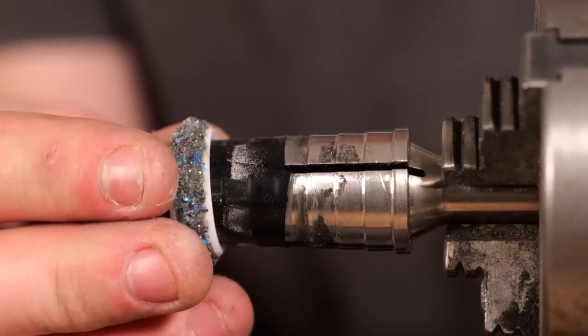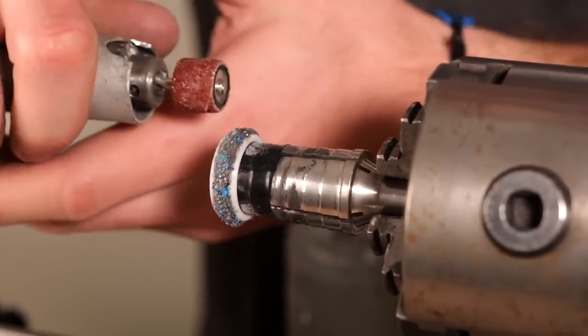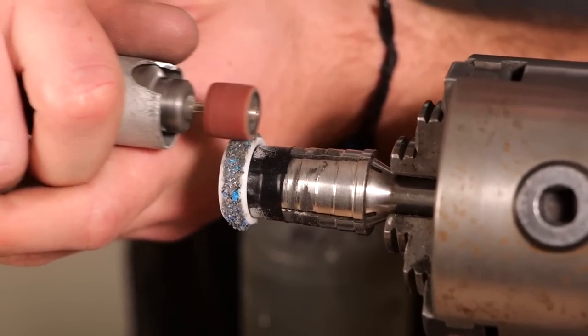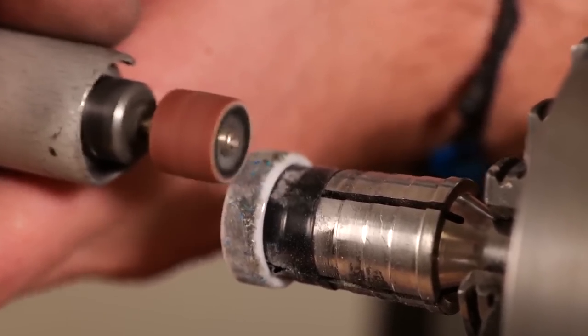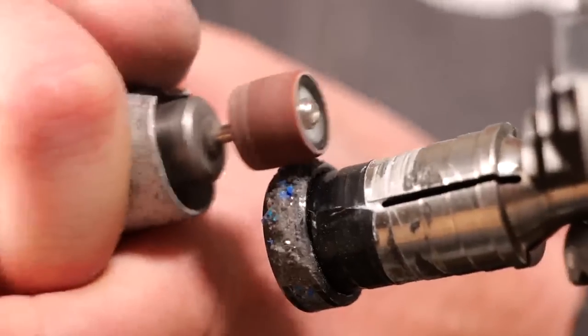After we've finished both rings and they've been allowed to cure, we're going to take our Dremel and sand everything flush. I just go around each ring and slowly Dremel them down, making sure to take my time so that I don't break the ceramic. I'm not too worried about scratching it, but I just want to make sure not to put too much pressure on it because that could cause it to crack.